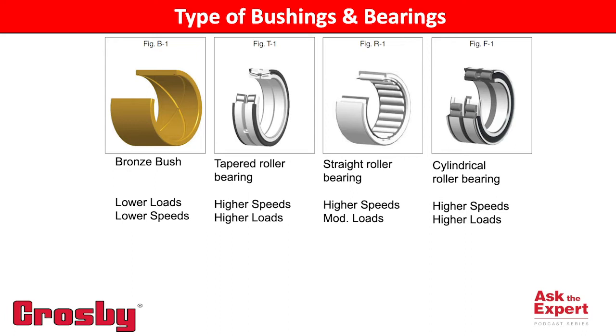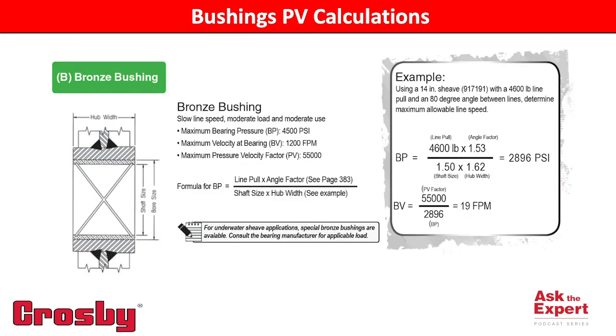Some things to think about when using bronze bushings for your shiv application would be your PV values. These are pressure and velocity values used to measure the performance capabilities of bronze bushings. P is expressed as pressure or pounds per square inch on the projected area of the bushing. V is the velocity in surface feet per minute of the wear surface. The performance of the bushing is affected by the pressure or loading on the shaft and the speed or velocity of the rotating shiv.